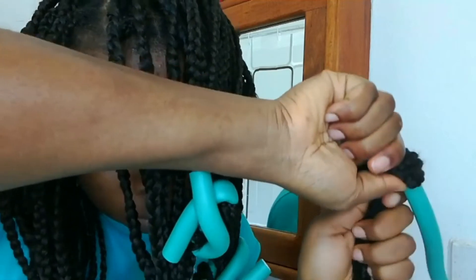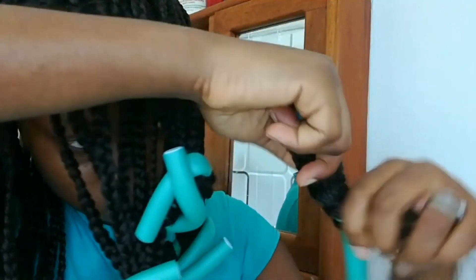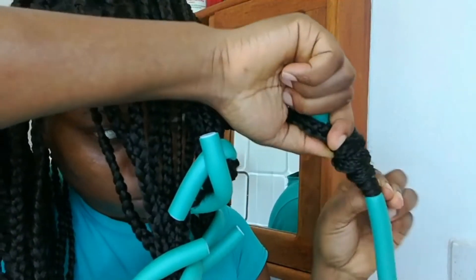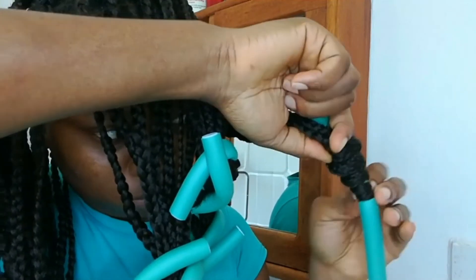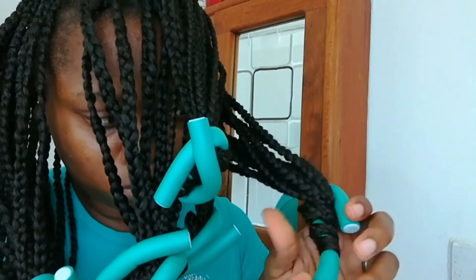I'm going to repeat this for the entire braid that I have on, and when I'm done with that I'm going to be immersing it in some hot water. I'm going to let it sit for a couple of minutes until it's about cool before I unravel it.